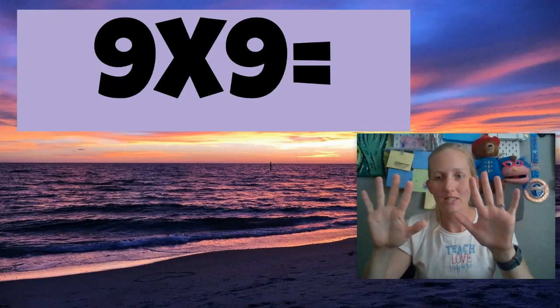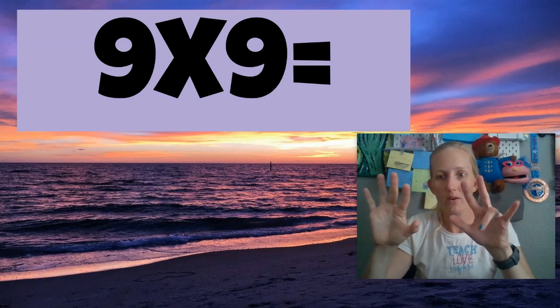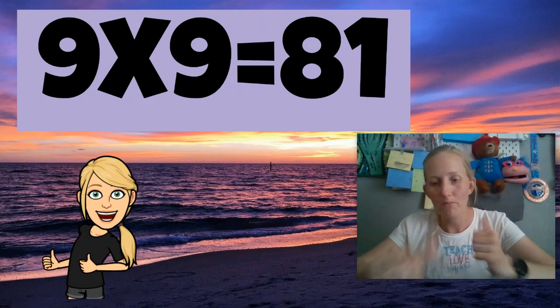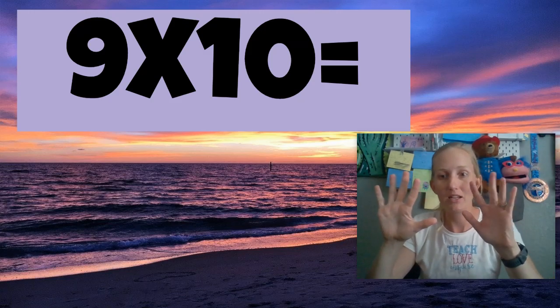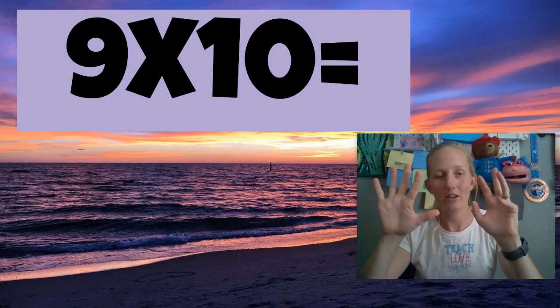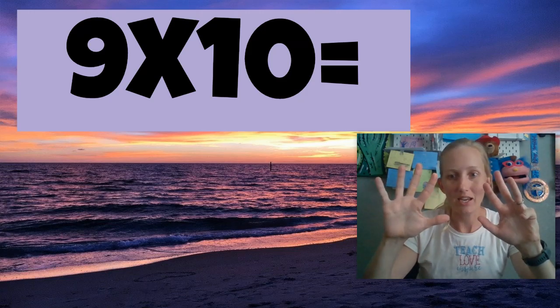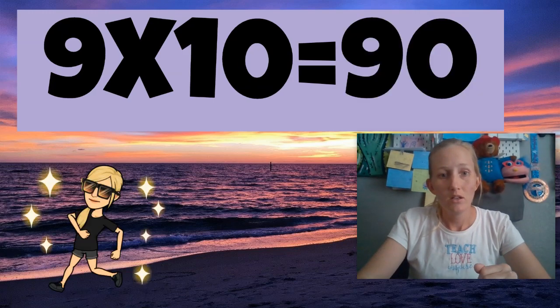All right, the next one is nine times nine. So put your ninth finger down. Now we have 81. Nine times nine is 81. Let's try another one — nine times ten. Put your tenth finger down, pinky right there. It's 90. You don't see the zero, but 90. Amazing.